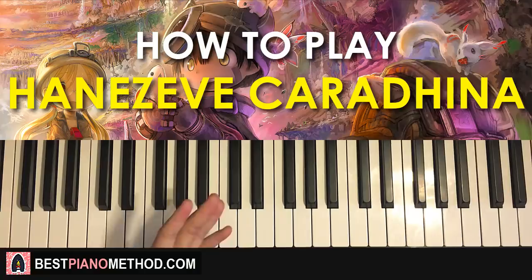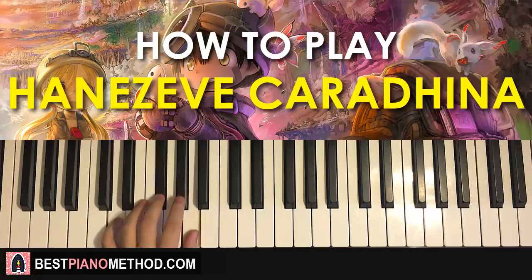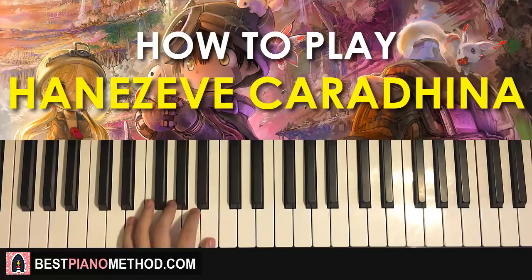For the left hand, we have four chords. The four chords are E minor twice, which is E, G, B — so two of them — followed by two D major chords, which is D, F sharp, A — two of them as well. So two E minor chords followed by two D major chords.